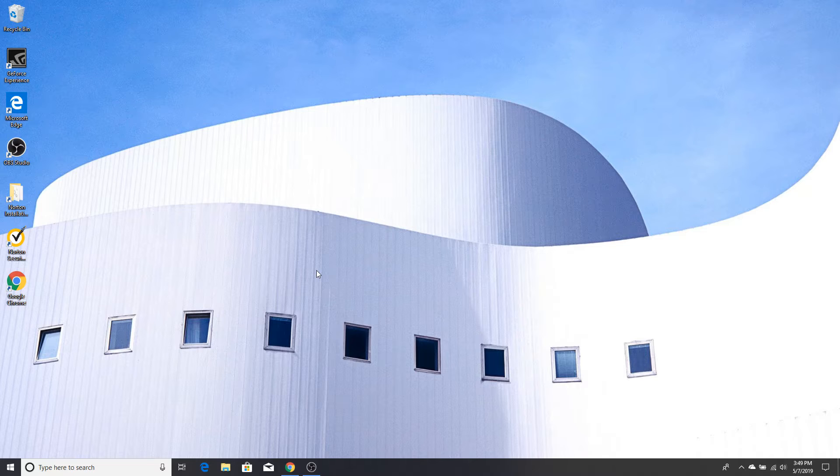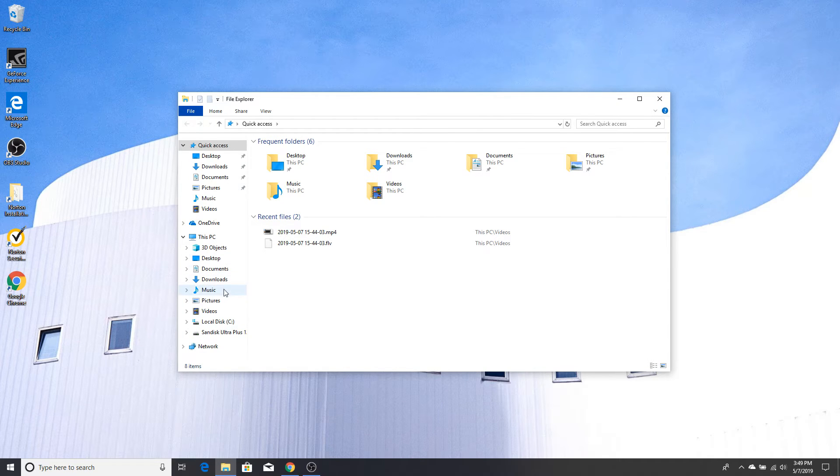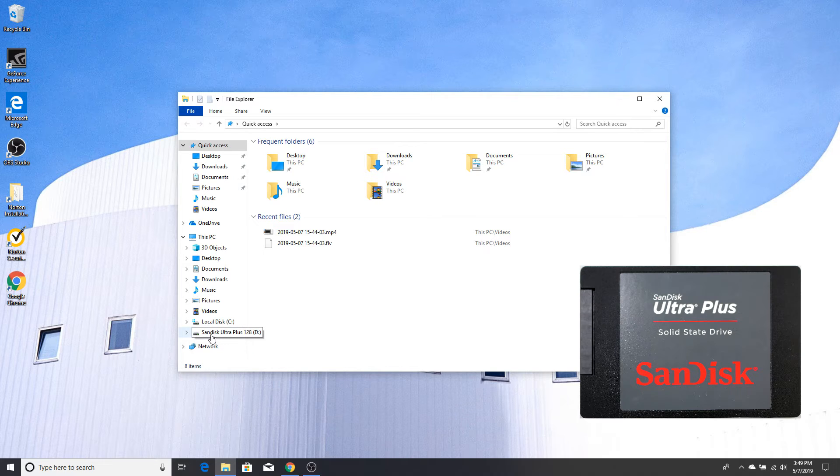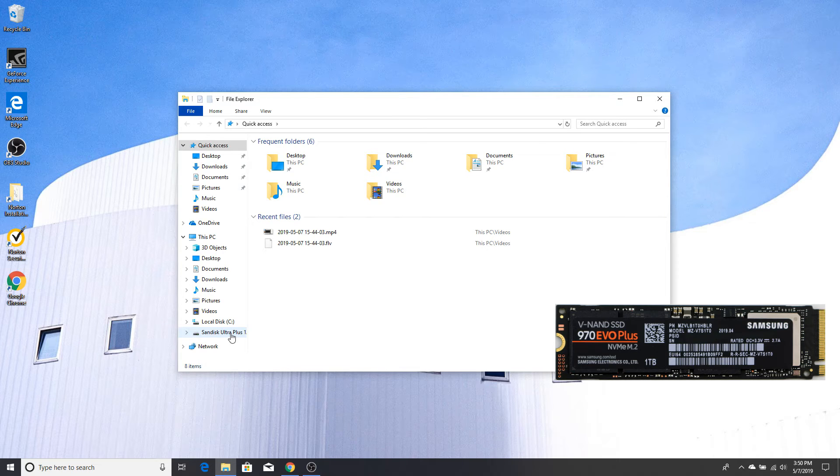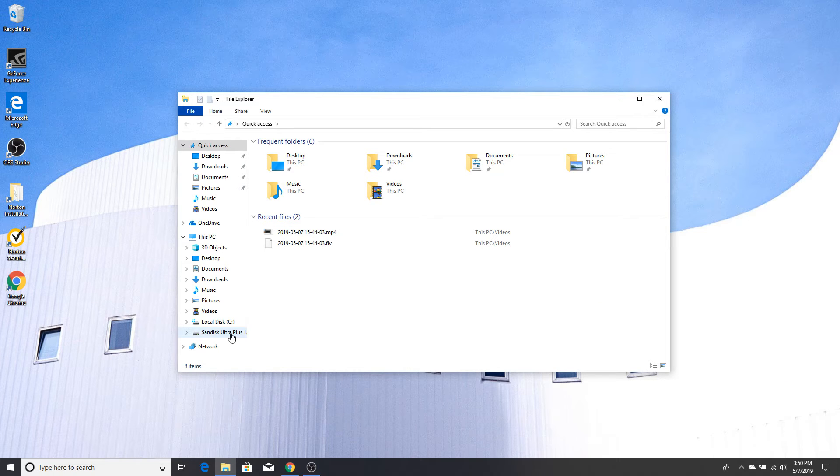Here we are in Windows 10 Pro. We need to make sure Windows recognizes the two drives we installed. First, open Windows Explorer and look at This PC. You can see the local disk C — that's the factory drive. The SanDisk Ultra Plus 128 solid state drive also shows up because it was already formatted, so Windows recognizes it right away, just like plugging in an old drive. What's missing is the new NVMe drive, so we need to go to Disk Management to get that recognized and usable.